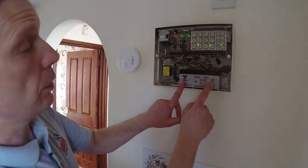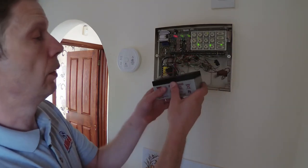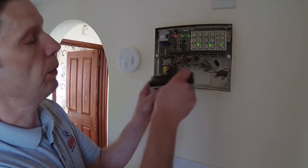We've just entered the user code, which has now silenced the alarm. So this is the existing battery — we'll take that out with a wiggle on the connections.